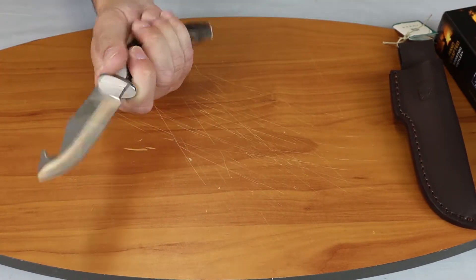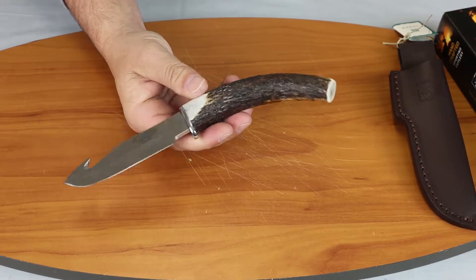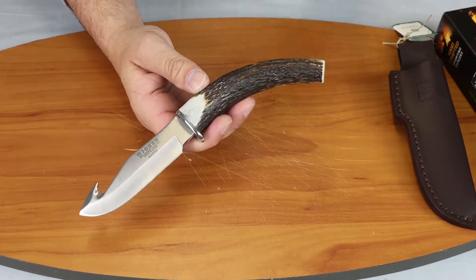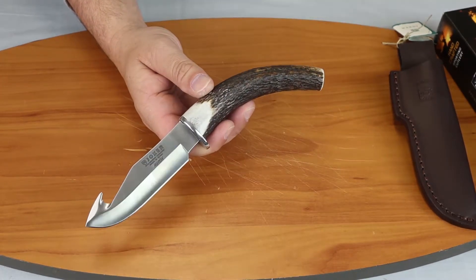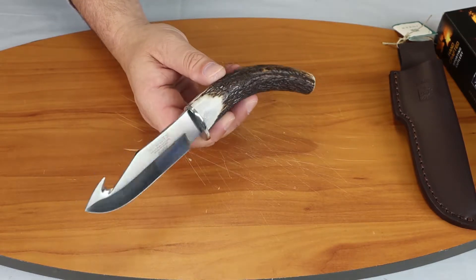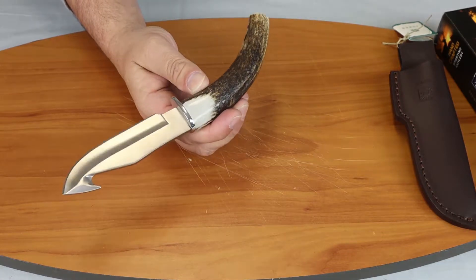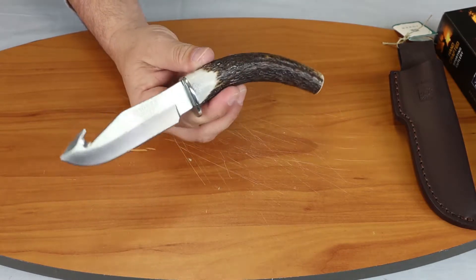I did not measure the handle because it was rounded, and of course they'll each be a little bit different. Obviously any stag bone or antler handle is going to be different in size and in look, because no two animals are created alike.